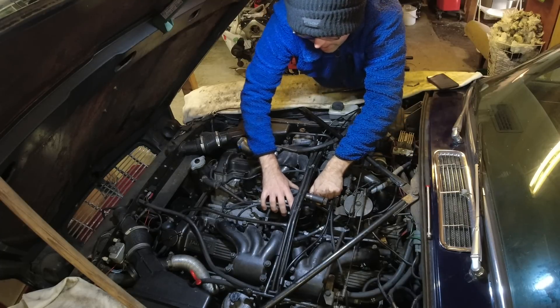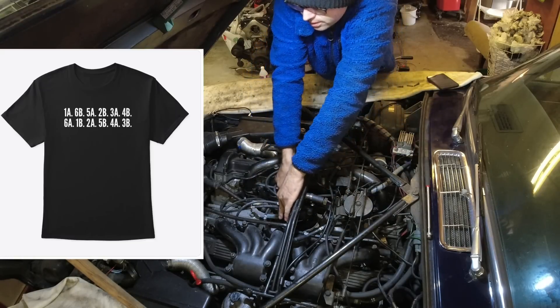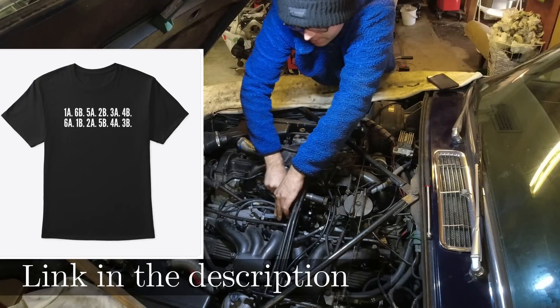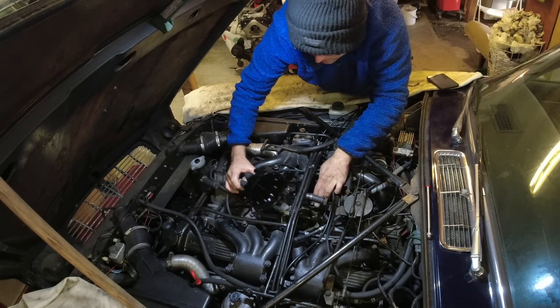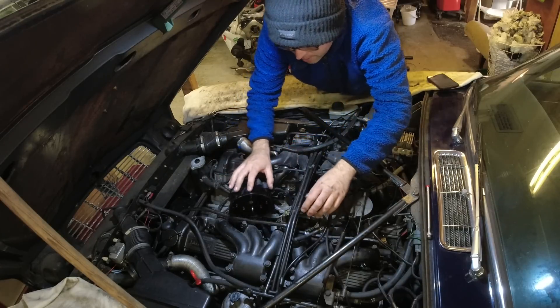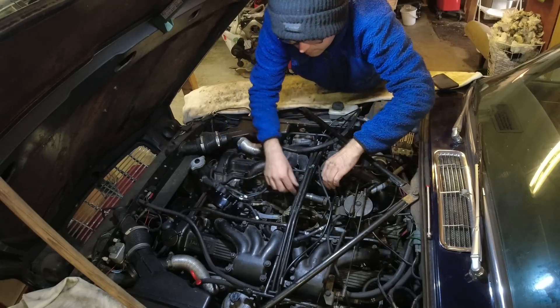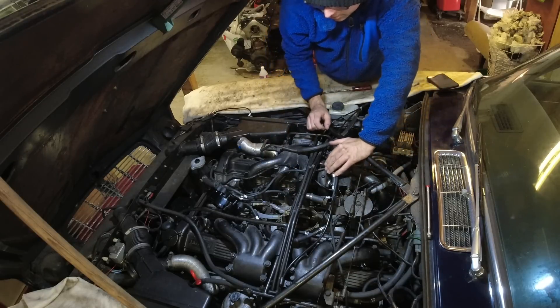If you don't know - I mentioned this in a previous video - I have a shirt that I made on my website with the V12 firing order on it. So if you're a fan of the Jag V12, you can check those out and help support the channel. Any profits from the sale go back into the channel - camera equipment, memory cards, just everything to try and make this channel as good as possible.